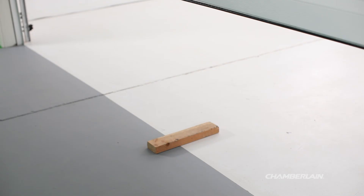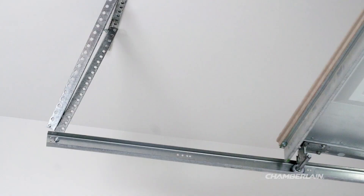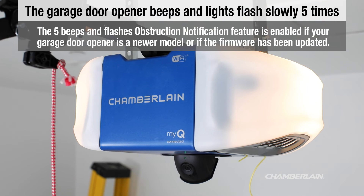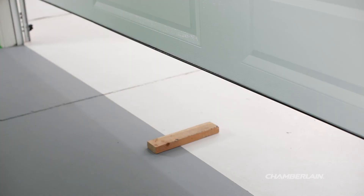The door should stop and reverse upon contact with the 2x4. The door returns to the fully open position. The opener beeps and lights flash slowly five times. If the door reverses, remove the board. The test is complete.